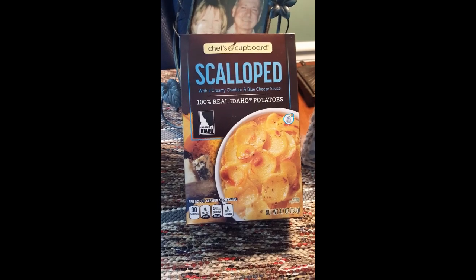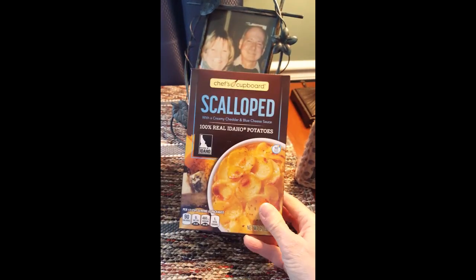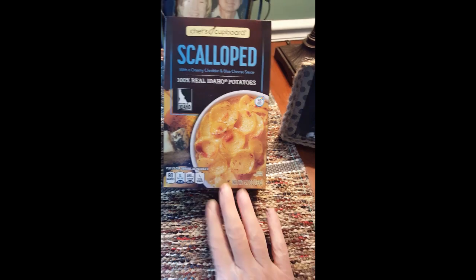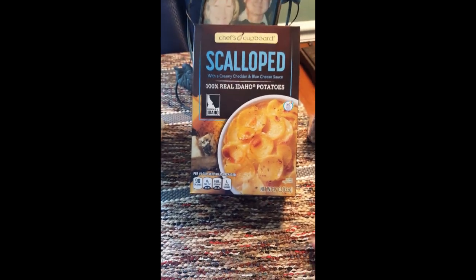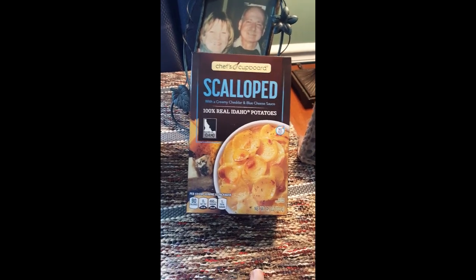This is a box of scalloped potatoes. Remember when I made that video and I showed you how to make potato cheese broccoli soup out of a box of scalloped potatoes? Well, guess what? I ended up with an empty box. This one isn't empty, but I did end up with an empty box, and eventually I had two empty boxes.